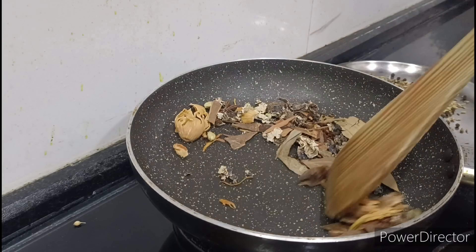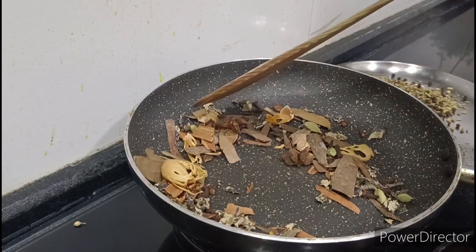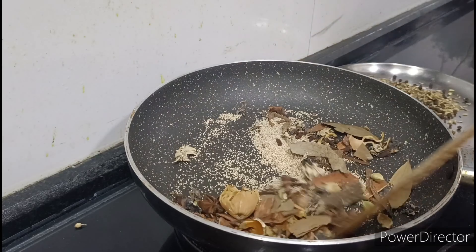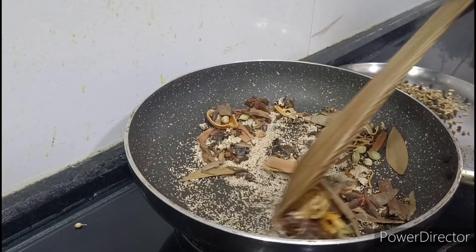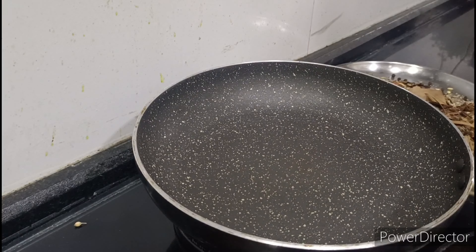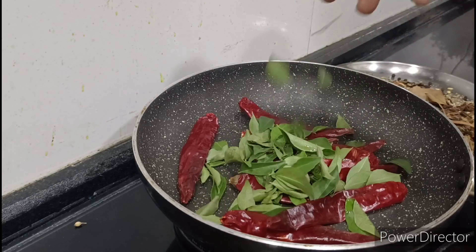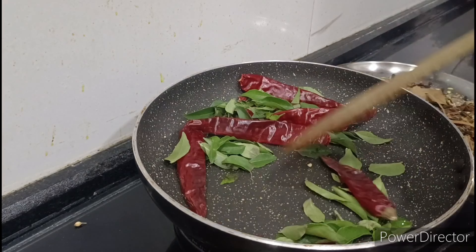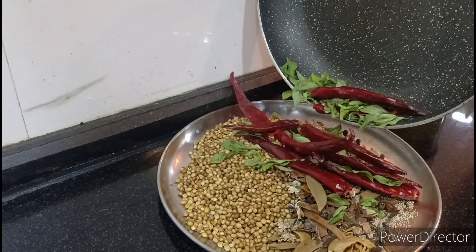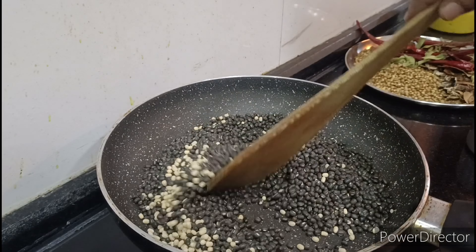I am going to make the color of the vegetables, so I am going to make the vegetables. I will add the curry masala. Next, add the curry masala. I am doing this as well as the curry masala.